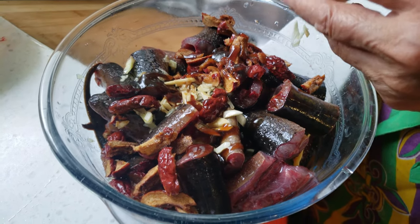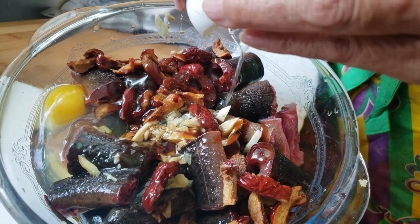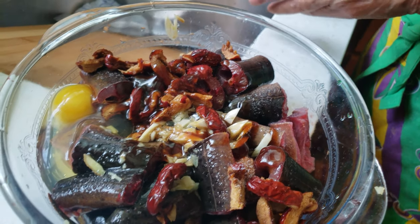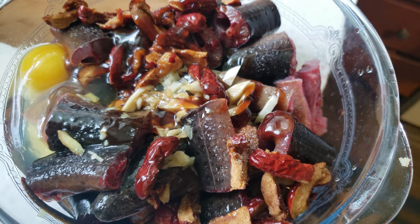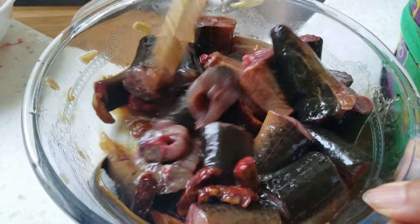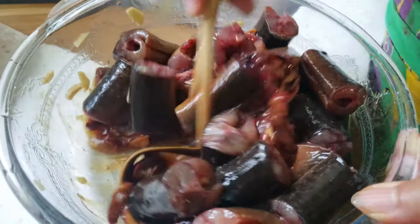My mom has it all chopped up. Got some ginger, garlic, salt, dry jujube — the red dates — oyster sauce, and she cracked a whole egg in there. Wow, this actually looks really pretty good. And also a little bit of soy sauce and olive oil. She's mixing it up real good.